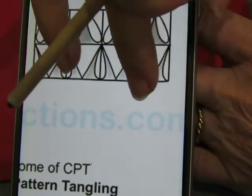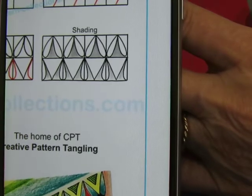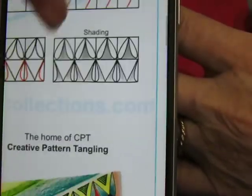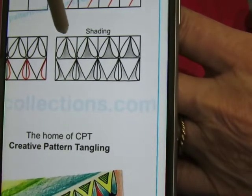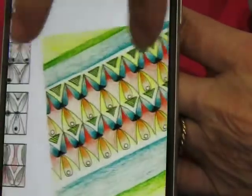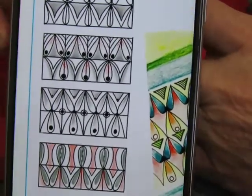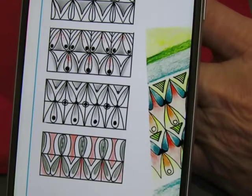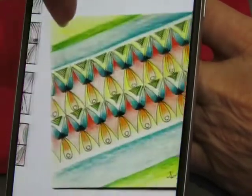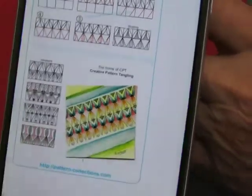If you scroll down past all the different pattern names for the month, she also gives us the templates for each of the shapes. They are a little out of order, I believe. This one is the first one — the root. The second one is sacral, which is not that one, it's this one. The third one is solar plexus, which is this one. And then the fourth one is heart, which is this one. So they're not in order on the page.